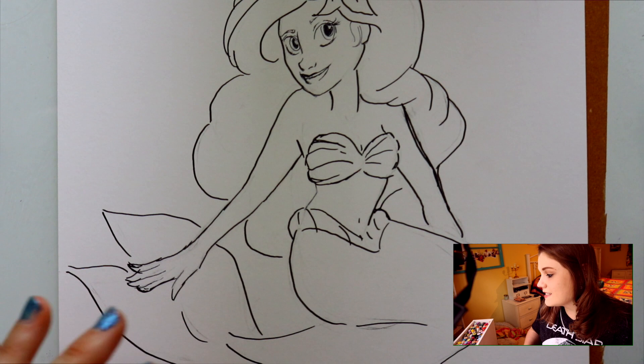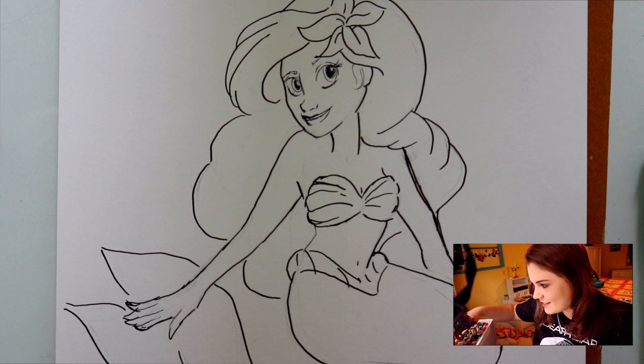My thumb is pounding, it's throbbing. It's not that it's too tight — there's plenty of space — it's just that it wants to be used. It's like, 'I'm not actually gone, you can use me!'